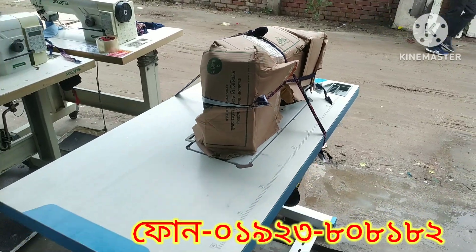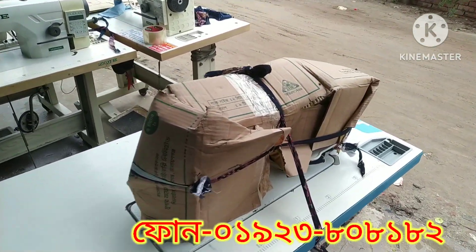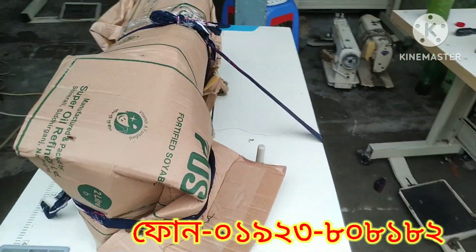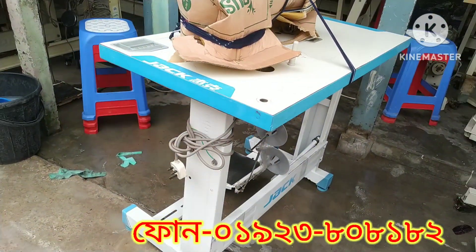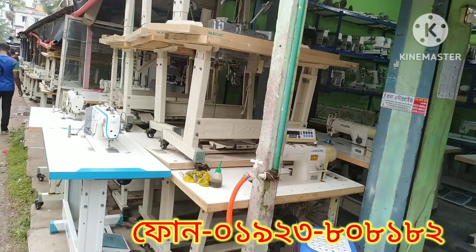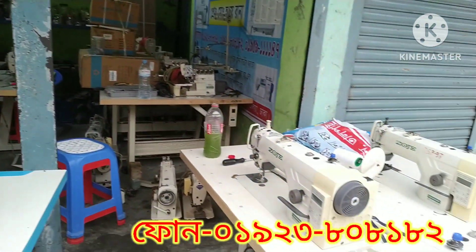We have to make a machine for our children. This machine is called Mongla. We have to keep it clean. We have to make a machine available.